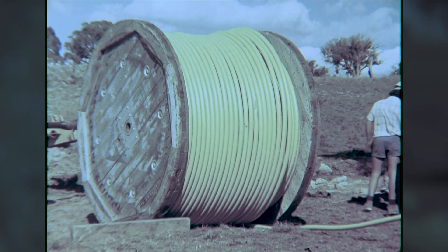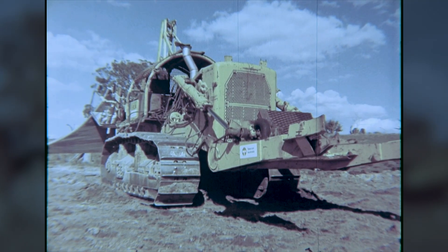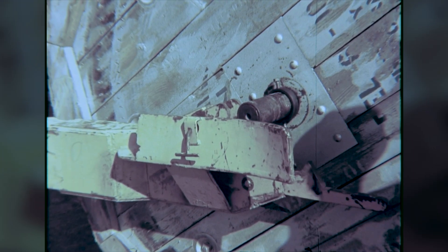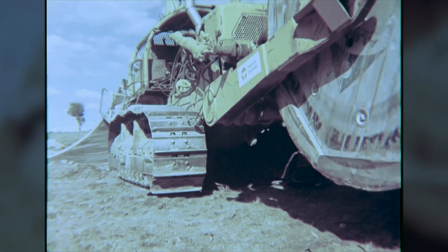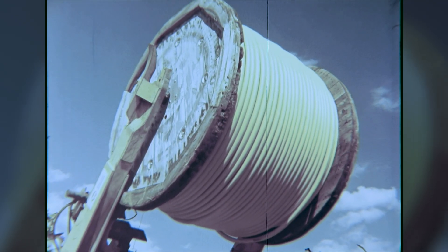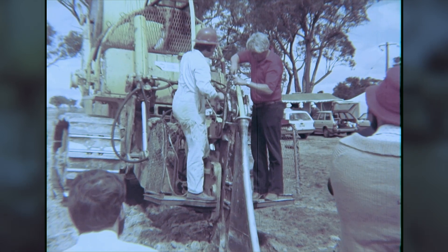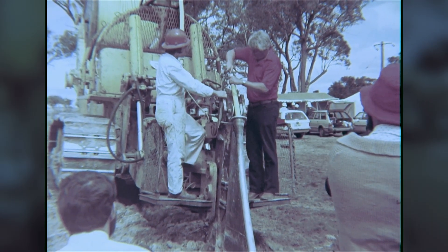An alternative to steel pipe in small diameters is aluminium, which, because it is manufactured by extrusion, can be supplied in continuous coils up to two kilometres long. The cable plough is ideally suited to ploughing coiled pipe. To join each coil to the previous one, an explosive welding technique is used.